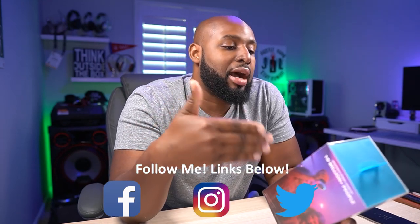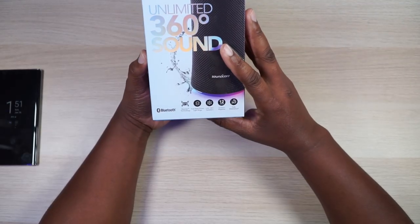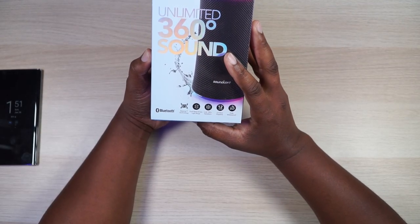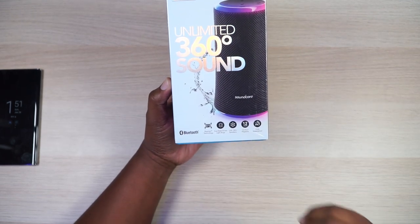I'm glad you decided to stop by because right now I'm about to unbox the Soundcore Flare 2. Soundcore has been hitting home runs with me in my book with their Liberty Pro 2s and Liberty Air 2s, and I've also done the Motion Plus. Those are bangers right there. So I can only imagine what they're going to do with 360 degrees worth of sound — like that's crazy.